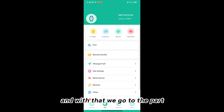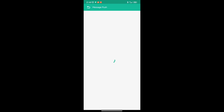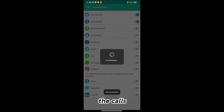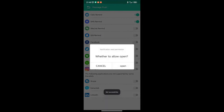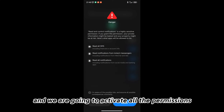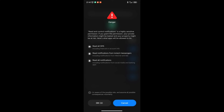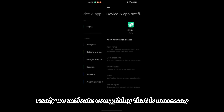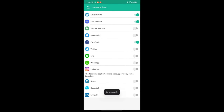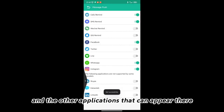And with that we go to the part where it says Set, and therefore we are going to activate the message push, and we are going to activate the SMS, the calls, Facebook. Well, we go where it says Open and we are going to give the application all the permissions — don't worry, the app is pretty safe. Ready, we activate everything that is necessary. Then we activate Facebook, WhatsApp, Instagram, and the other applications that can appear there.